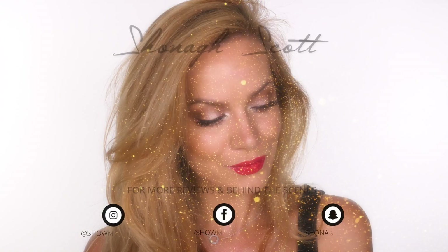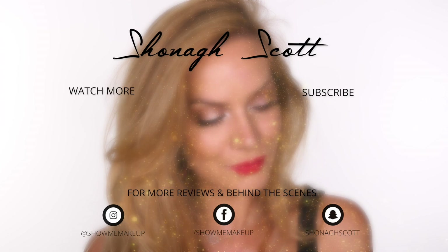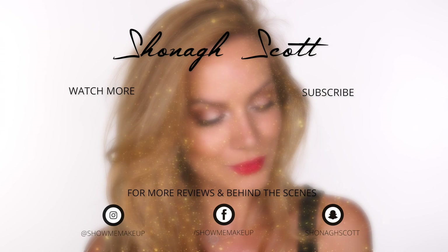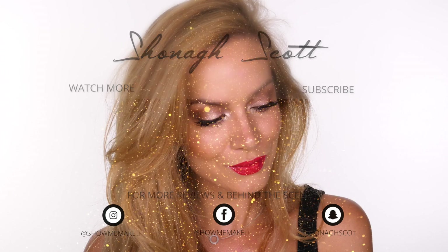And that completes my look using the JLo Inglot collection. Overall I think it's an absolutely beautiful collection. If you enjoyed the tutorial please give it a thumbs up, tap my photo on screen to subscribe if you haven't already. My social handles are on screen if you'd like to follow me outside of YouTube, and last week's tutorial is also on screen. Thanks so much for watching and I'll see you again soon — bye!